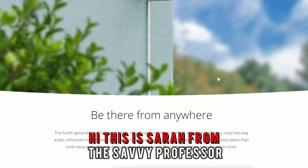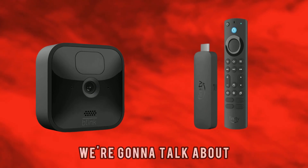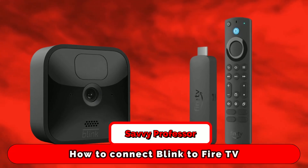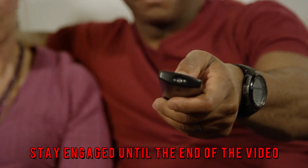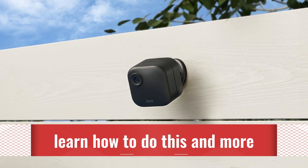Hi, this is Sarah from The Savvy Professor, and in today's video we're going to talk about how to connect Blink to Fire TV. Stay engaged until the end of the video to learn how to do this and more.